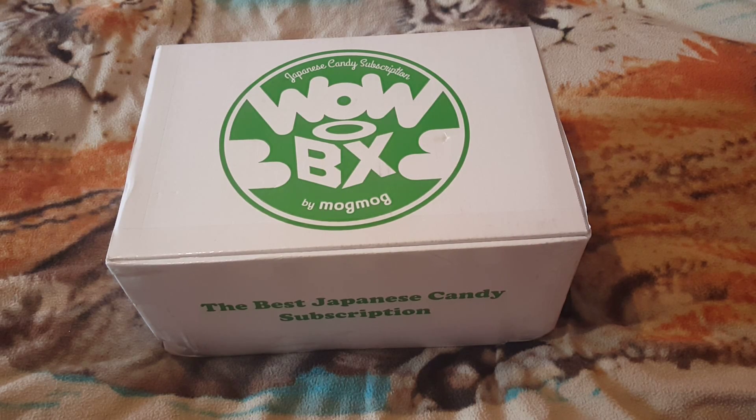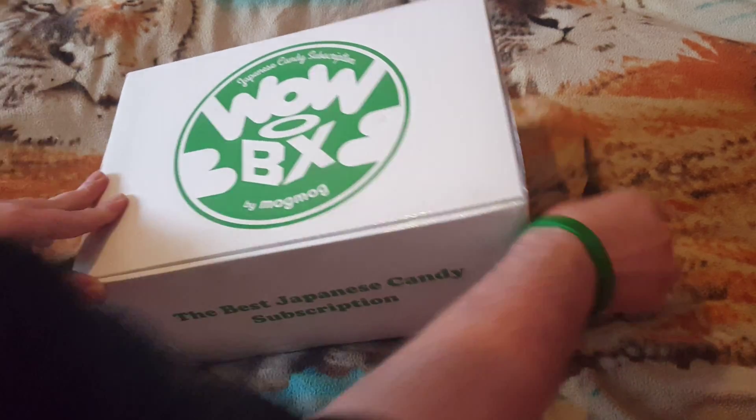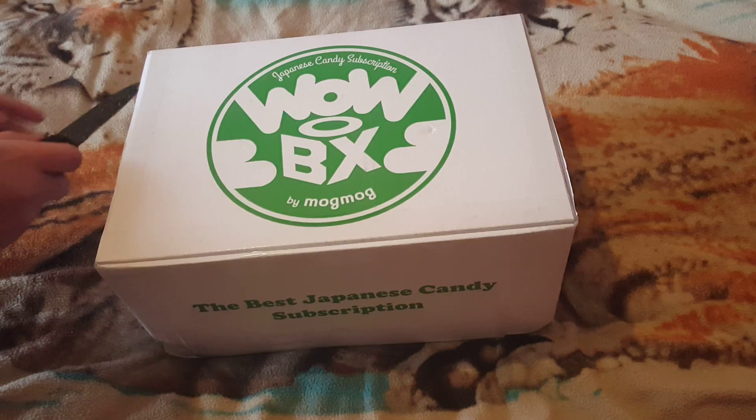Welcome back to another edition of Gar's Unboxings. Today we got another box from Warbox. I'm gonna guess this is the classic one because the other one looks like it's got a pinky color on it. The other one we had yesterday was the original fun and tasty. Today is just a classic one, so let's get into this thing from Warbox.